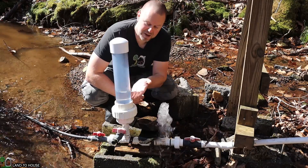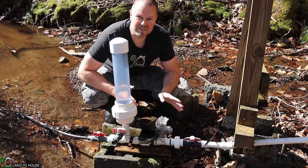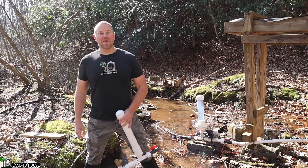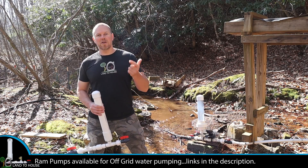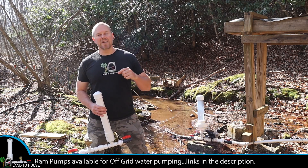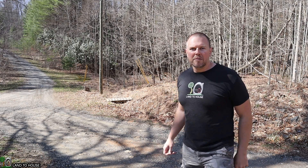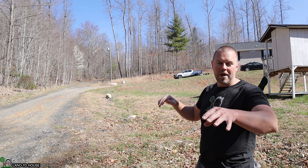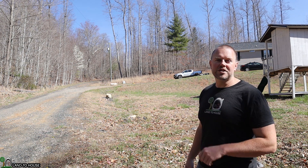The ram pump now has sufficient pressure in the pressure tank and back pressure on the delivery pipe to keep this pump running 24-7. Let's follow this pipe up the hill to my storage tanks. If you find the ram pump fascinating, I have four different sizes available — half inch, three quarter, one inch, and inch and a quarter — with links in the description below. The ram pump is located in the creek about 100 feet away and goes up the hill 250 feet more, with a 35-foot lift total to where the storage tank is.